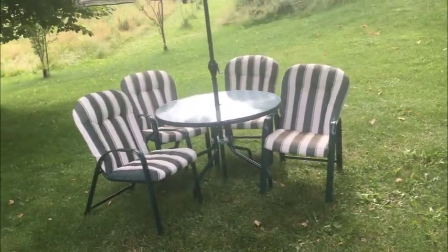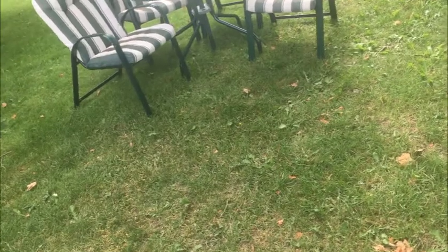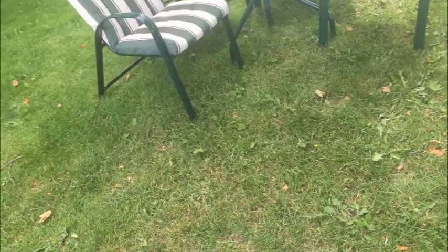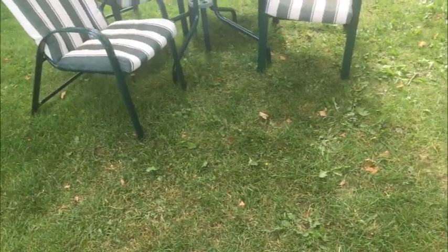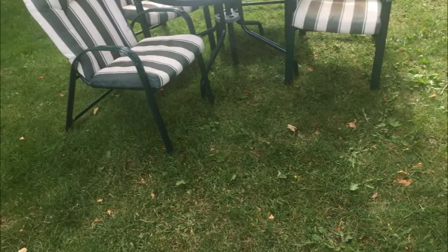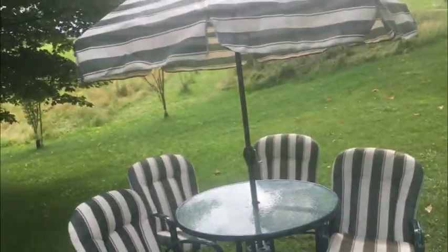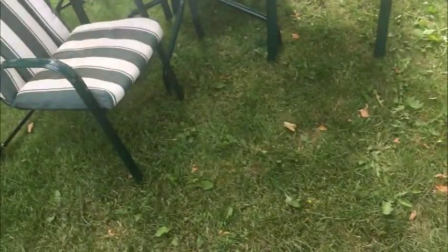My fantastic summertime outdoor patio set — let's go through it. This came from an estate, we don't need it, it's in great condition, well taken care of and ready for you to use. We have four chairs with nice thick padding, a nice glass top table, and of course an expansive nine-foot umbrella. The chairs themselves have nice padding — all-weather cushions.